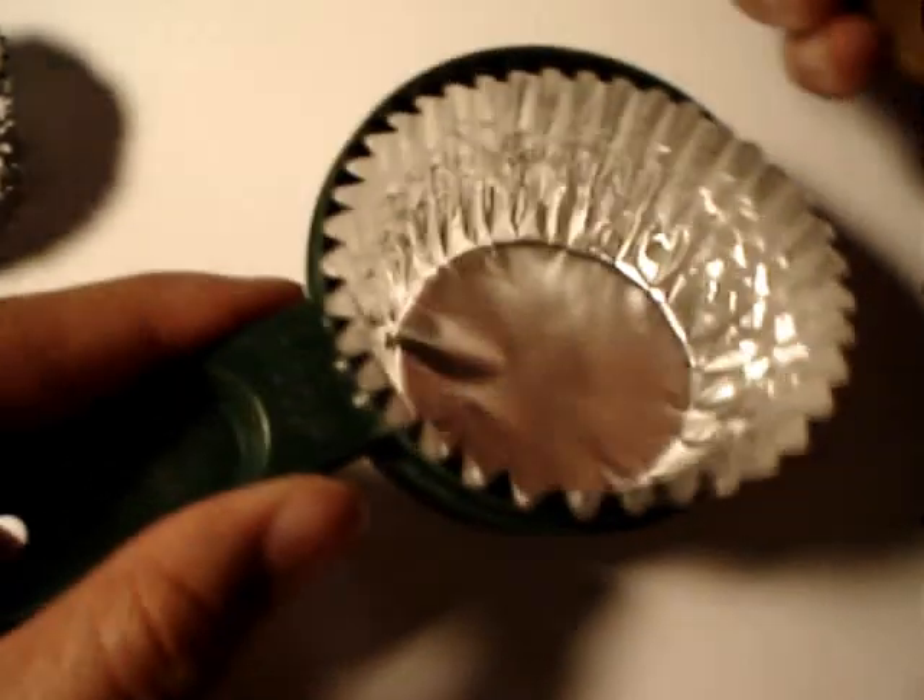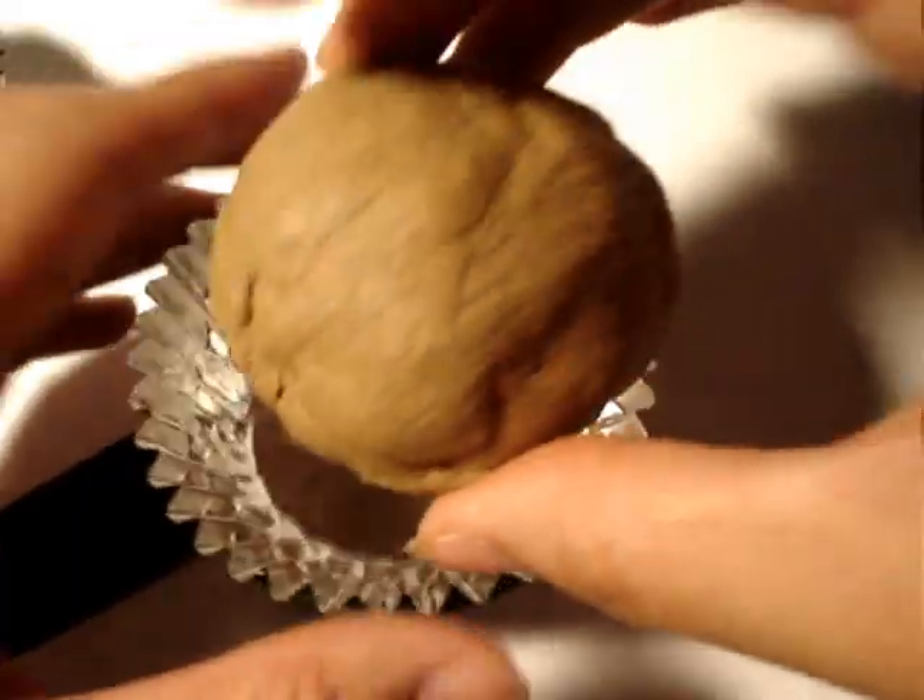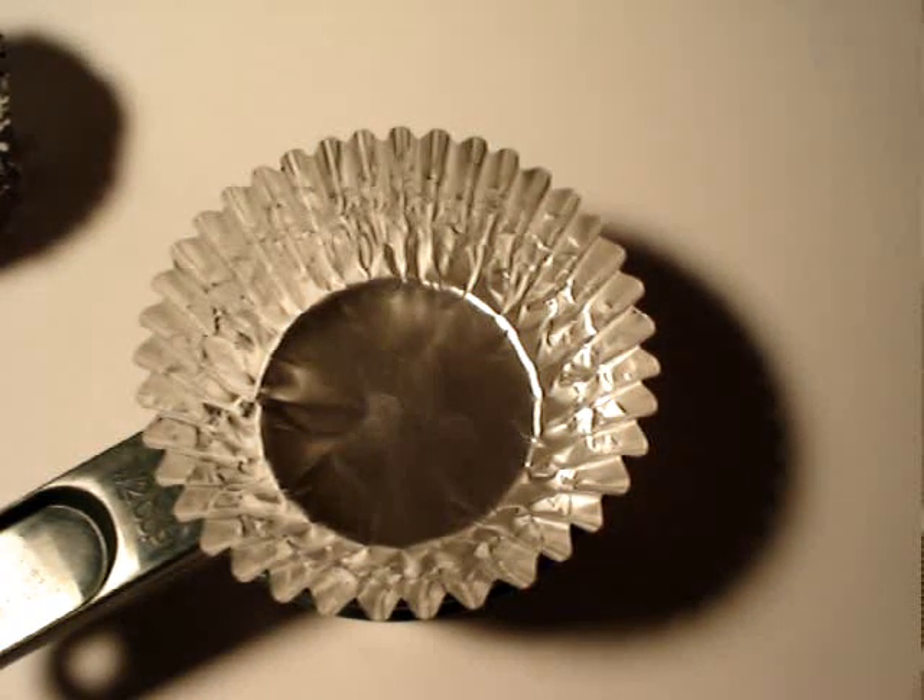Take some of your clay, take a big chunk out and make a ball. We're going to put it inside our little cupcake cup. This shrinks just a little bit, so use a little more so you can make that nice round top. Then you can make smaller cupcakes — you'll have a lot of clay, and there's a bunch of clay in the package.